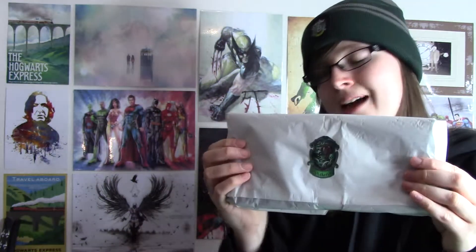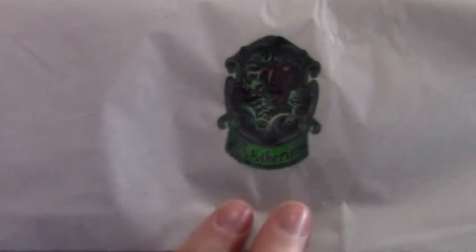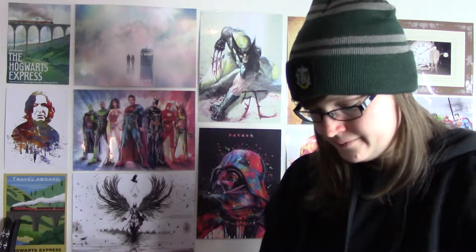The next item is wrapped in ultra-soft paper — I quite like this company because they wrap everything so well. It has the Slytherin symbol embroidered on the front. Inside, it's like Christmas — in the paper we have a pillowcase, and it is the Slytherin one.